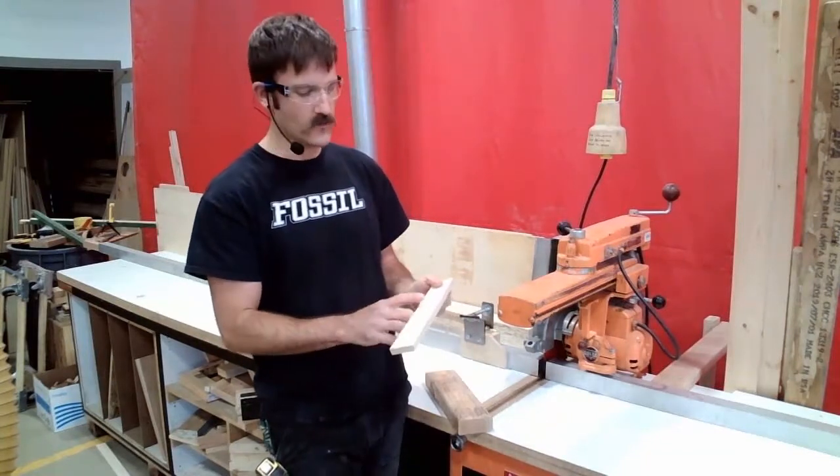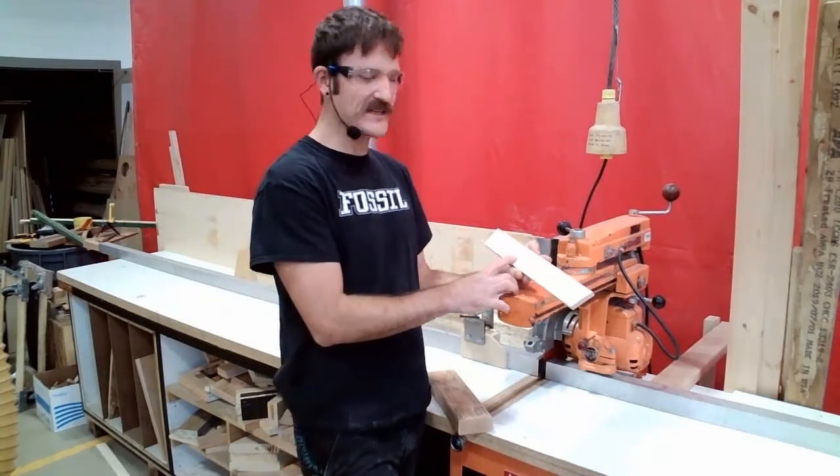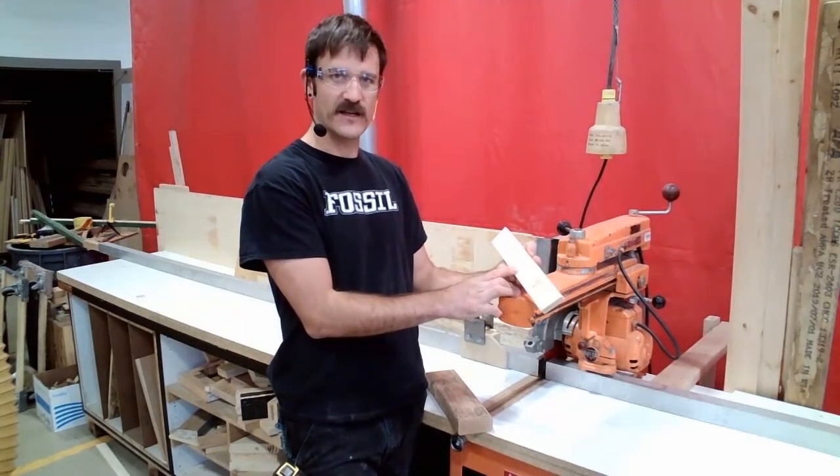I use this scrap piece to write my dimensions on. My target is to end up with a piece 10 inches long, 2 and 3/16ths of an inch wide, and 7/8ths of an inch thick.